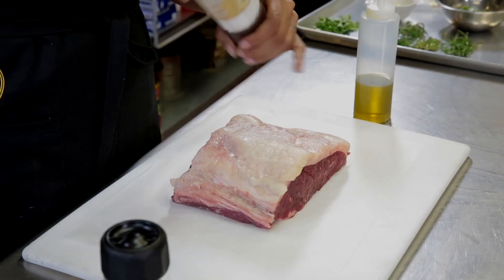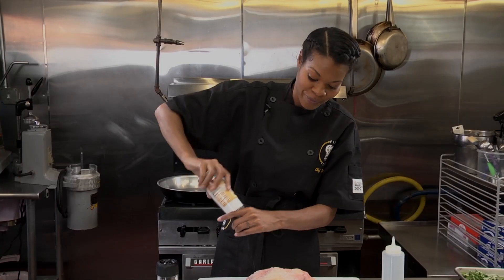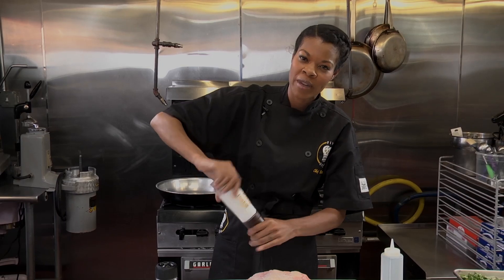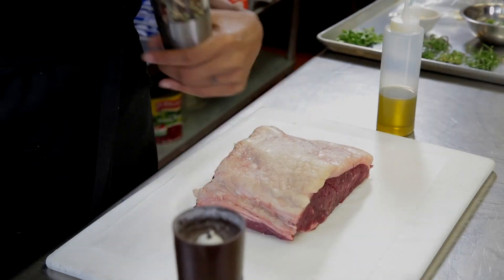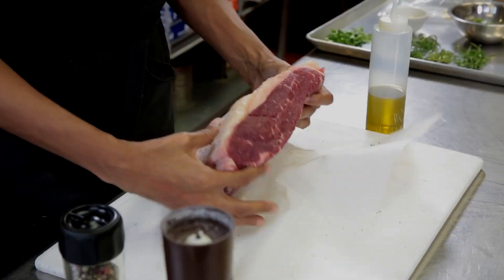I'm going to salt and pepper it pretty aggressively, only because I want the meat to be seasoned all the way through. So salt and pepper on both sides and the edges.